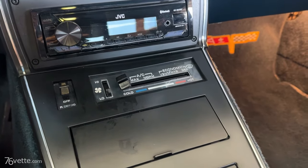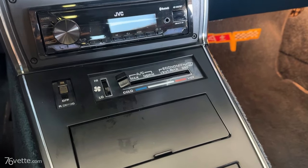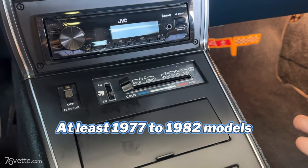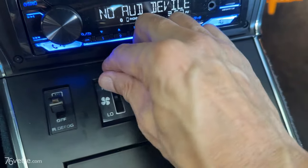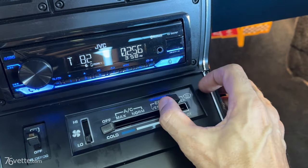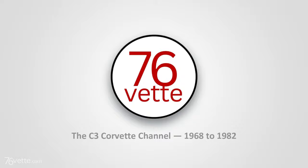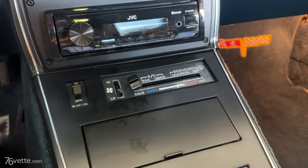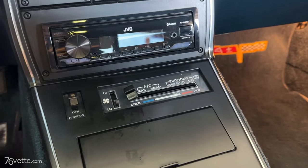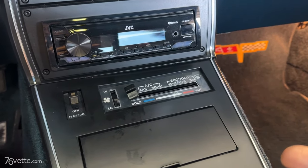C3 Corvettes for whatever reason always blow hot air right on your feet no matter what you do — you turn it off, you put it on low, off, it doesn't matter, they always do that and it is very annoying. So even though this is not a quote-unquote repair, I call it a hack. It works and it...